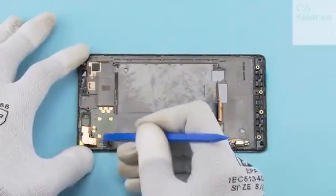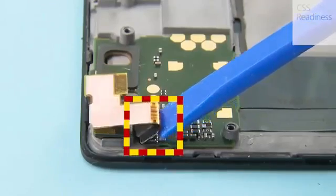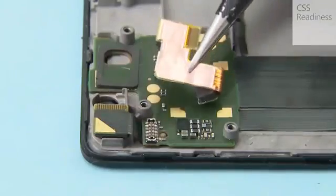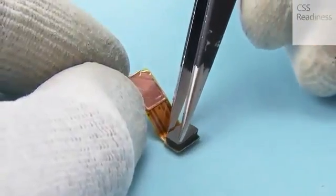Open the IR sensor flex connector and remove the IR sensor. Remove the IR sensor connector support with tweezers.